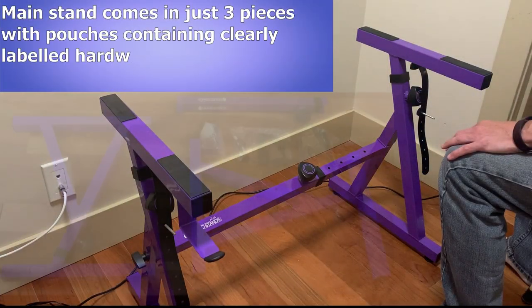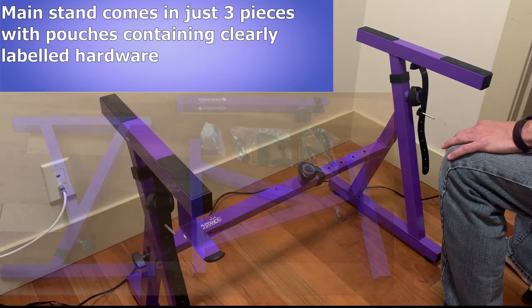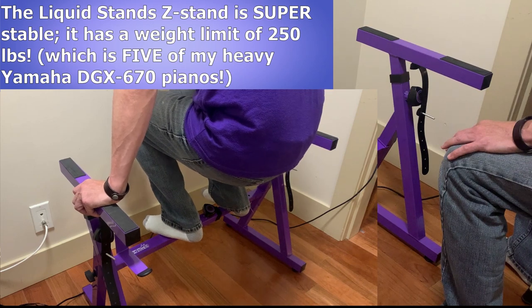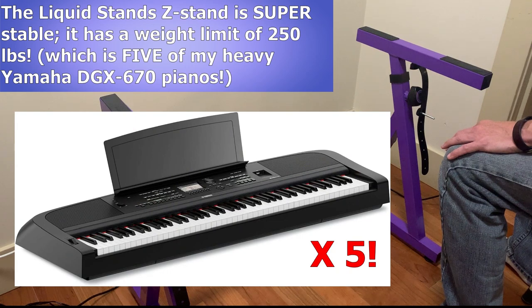The main stand actually comes in just three pieces and includes pouches of clearly labeled hardware. And once assembled, this stand really is a beast. It is so sturdy and strong, it's crazy, and it doesn't wobble in the slightest. It has a weight limit of a whopping 250 pounds — that would be five of my heavy and bulky Yamaha DGX 670s that I could pile up on this stand.